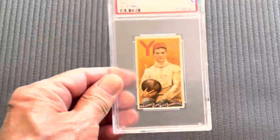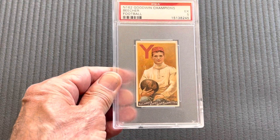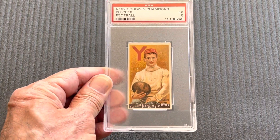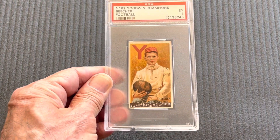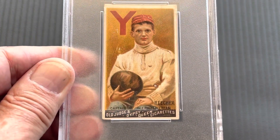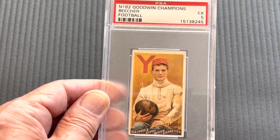Next comes another one of the big cards in the set, which is Beecher. I also did a video on this card in my previous videos. Beecher was the first football card ever made. Here it is in a five, and a five.